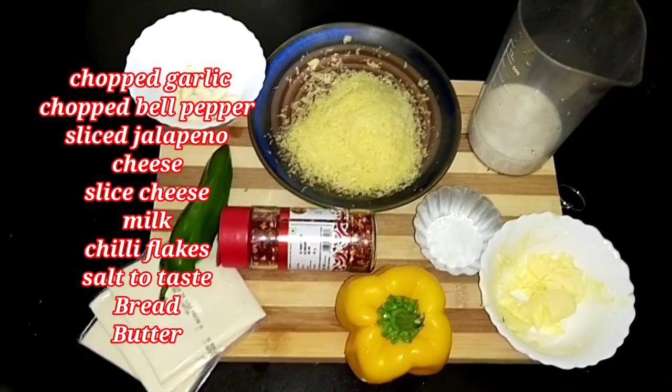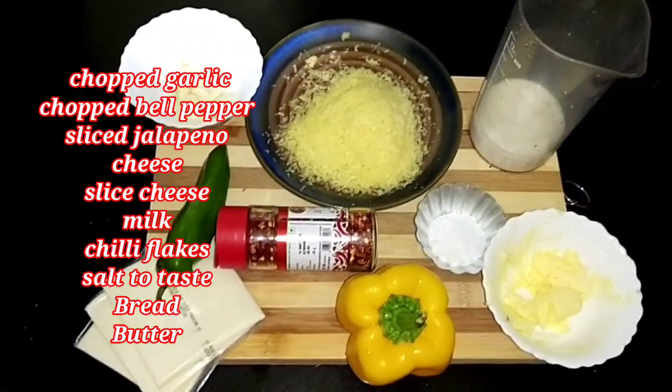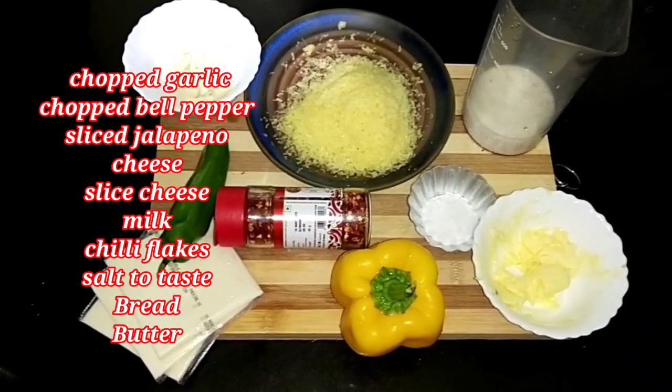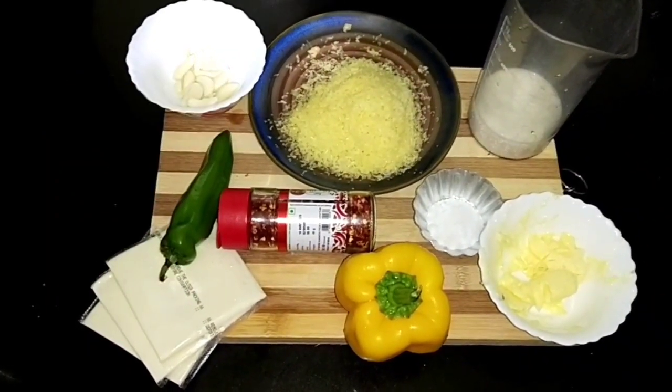For this we need garlic, bell pepper, jalapeno, cheese — whatever cheese is available you can use — cheese slice, milk, chili flakes, salt to taste, butter, and of course the bread.